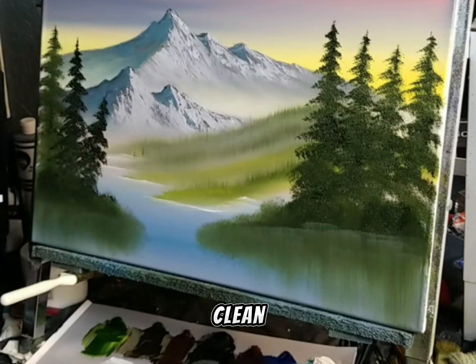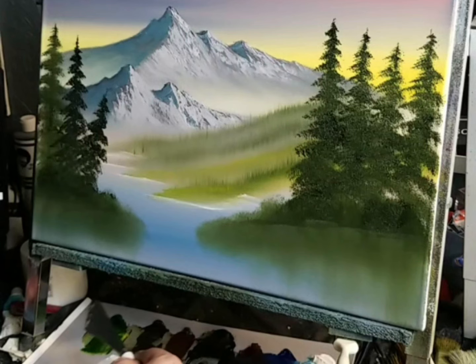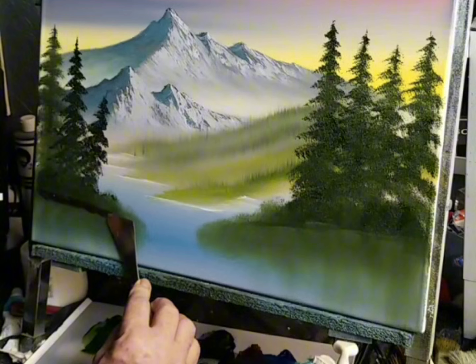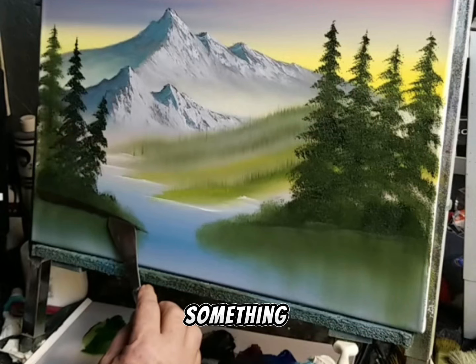Straight down. Now with a clean dry two-inch brush, we'll come up here and just real lightly brush across, then the same thing on this side — brush across. We'll grab some of the Van Dyke Brown now. I'm going to come right up here under the little land we created and pull in a little of this Van Dyke Brown, just pulling it in at an angle to give our little land here something to stand on.